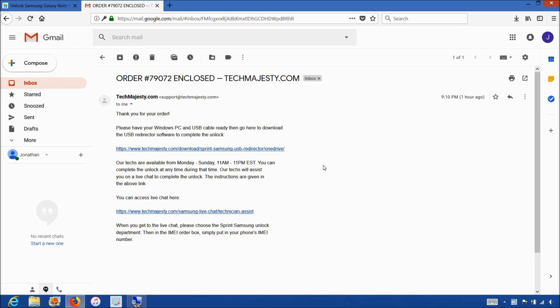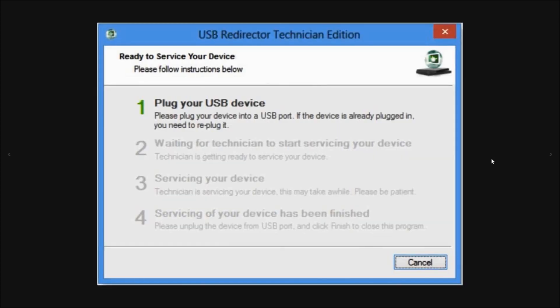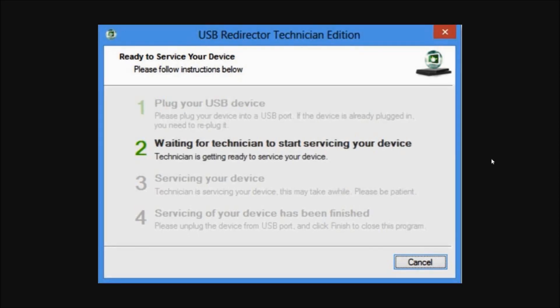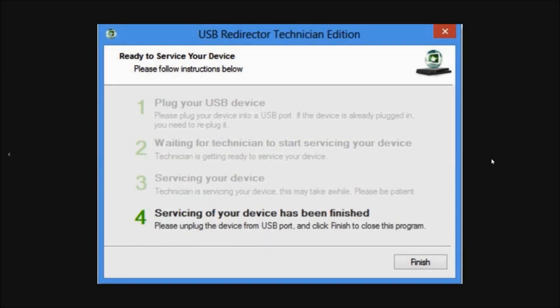The whole process will only take about 5 to 10 minutes for our technicians to finish unlocking your phone. All you have to do is plug in your phone to the computer and we take care of the rest. The first step will be where our technician will ask you to plug in your phone to the computer using the USB cable. Then steps 2 and 3 will involve the technician working on your phone's unlock, and the final 4th step will be your phone being permanently factory unlocked.